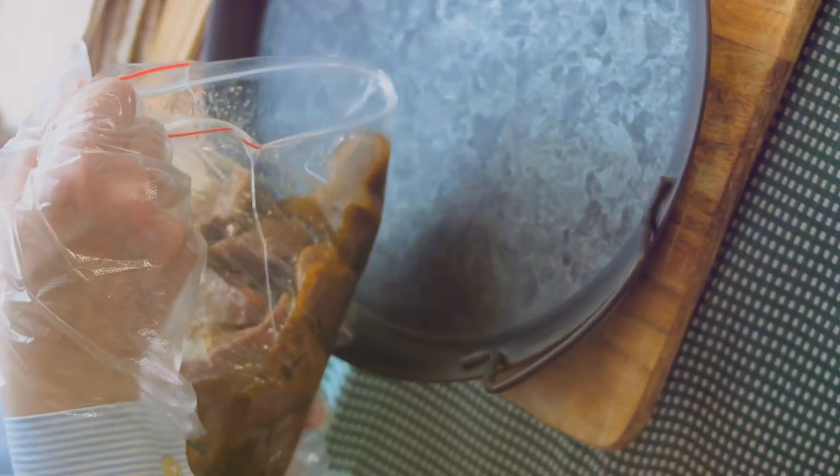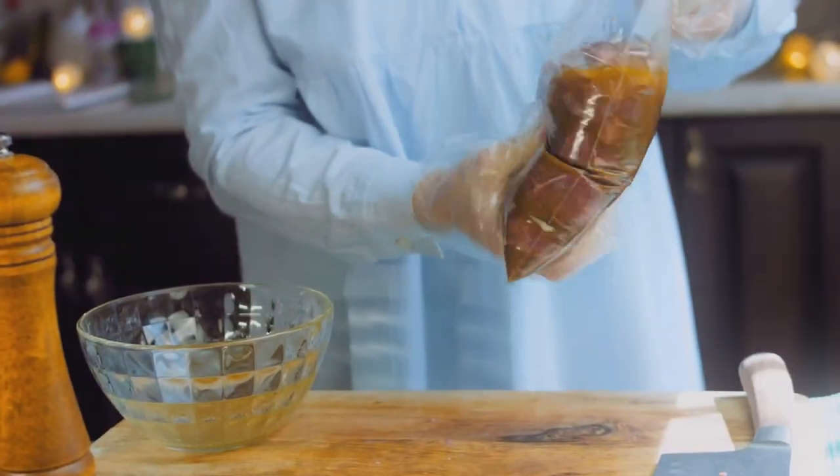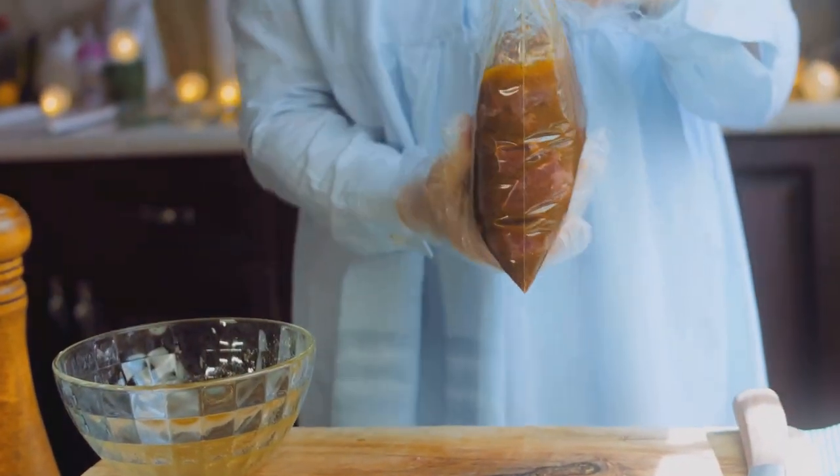Now, marinate your choice of meat in soy sauce and garlic. Let it soak for an hour.